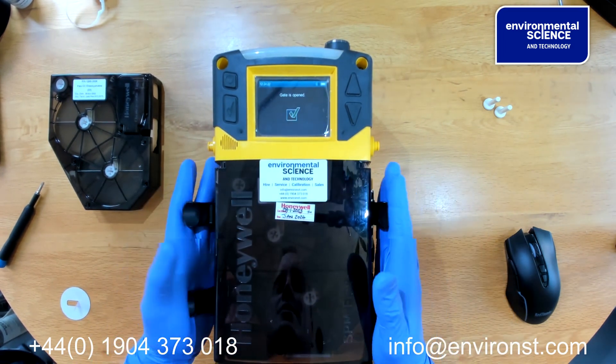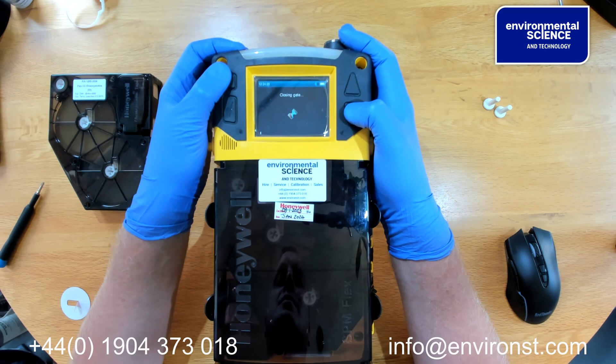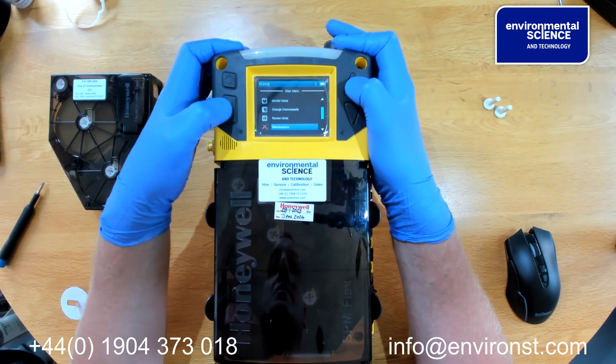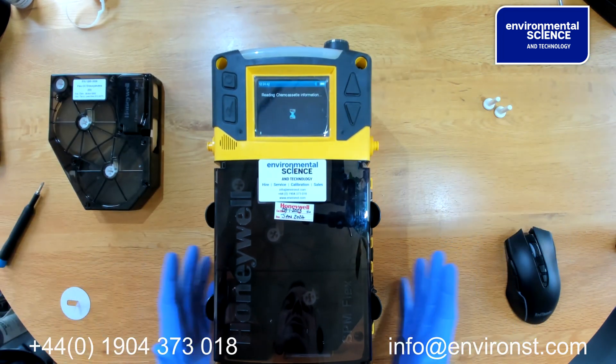We place the cassette back in, close the gate, and re-initiate the unit. Go back up to monitor mode, enter monitor mode, and we are good to go again.